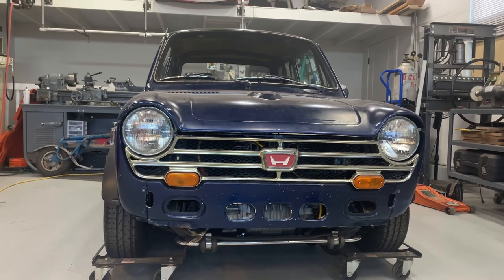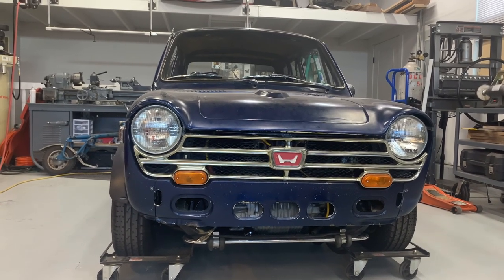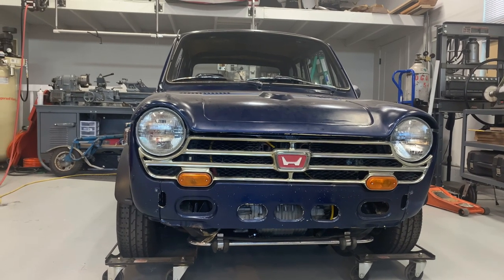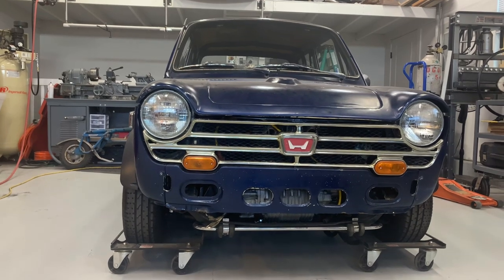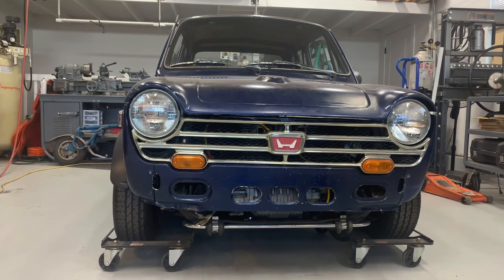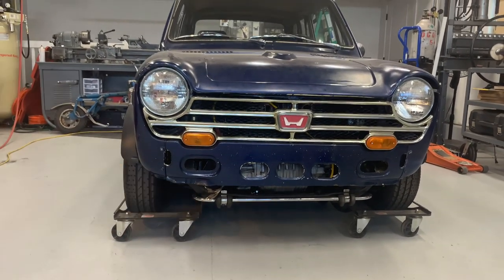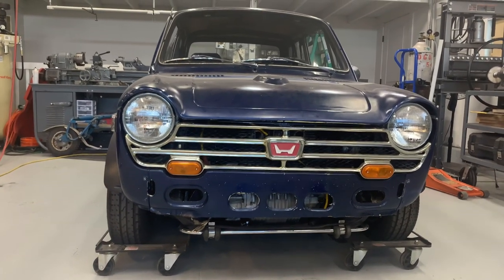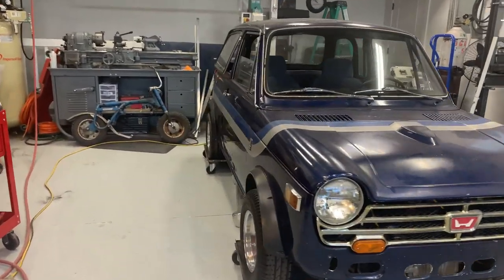We'll start here at the front. The grille there is a JDM N360 grille — somehow Dayton was able to track that down. If you notice, it's still got the yellow protection oil on it. The front bumper is chrome and is actually sitting underneath the car right now. You can see the little chrome sway bar, which is kind of cute. It's got a little bulge on the hood for the carburetor, which is kind of neat.